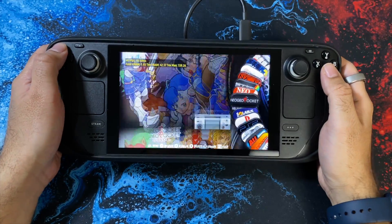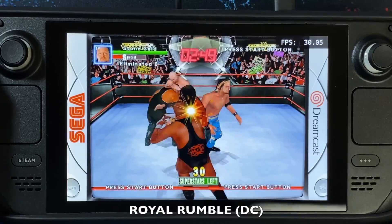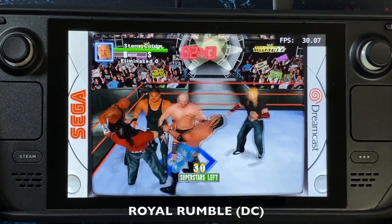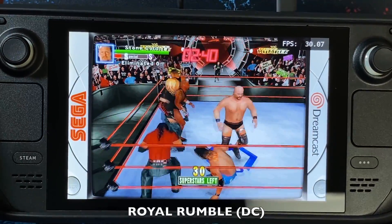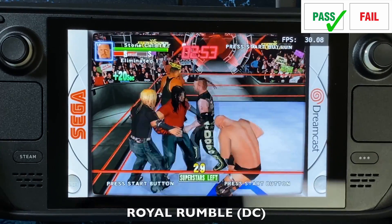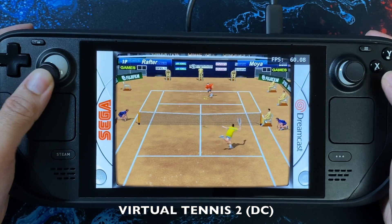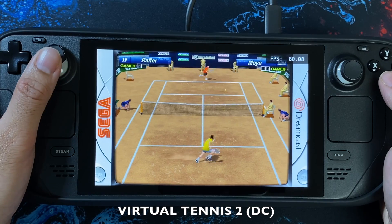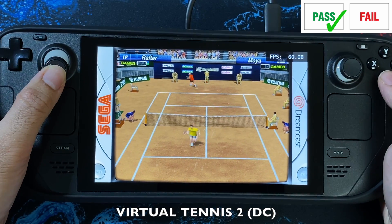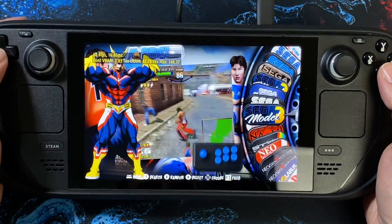The next console we're going to test out is Dreamcast. Also, while we're here, I just want to quickly check out what Sega Model 3 is.